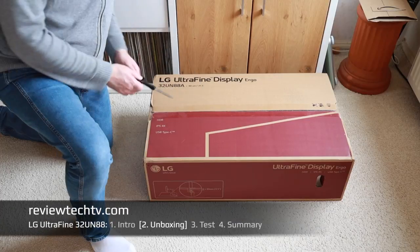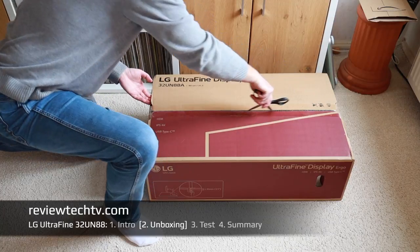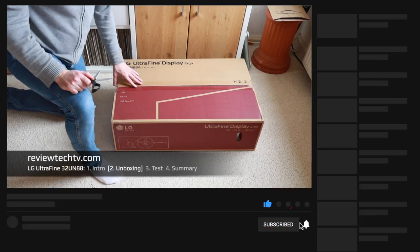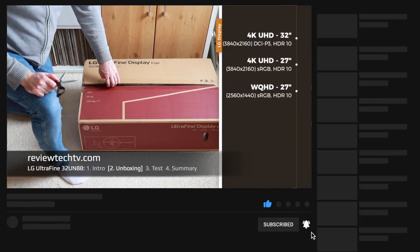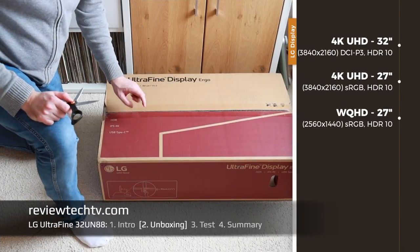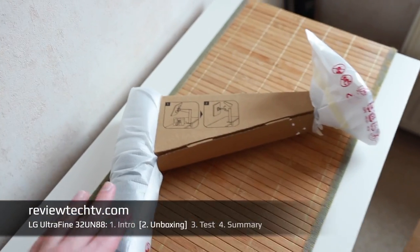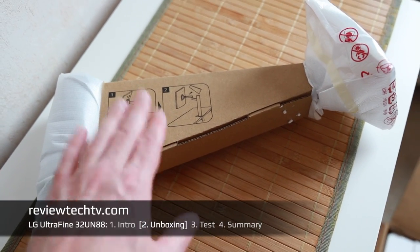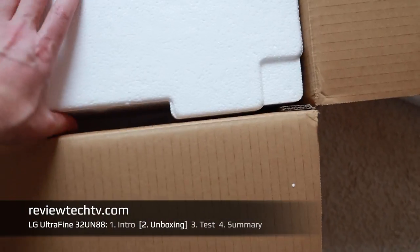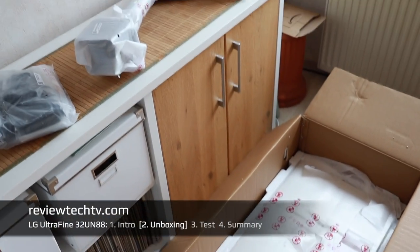Carefully taking this out of the box — this is the 32-inch version, the LG 32UN88A. There is also a 27-inch version, although that's not 4K; this one is a 4K display and also has USB Type-C in case you want to use it with a Mac. There are essentially three main things in this package: the monitor arm, which I like a lot; the accessory bundle package; and finally the display itself, which is quite large.